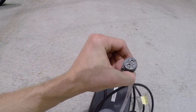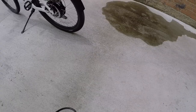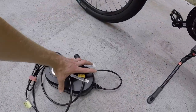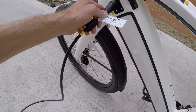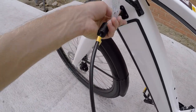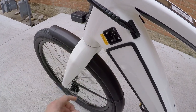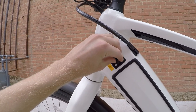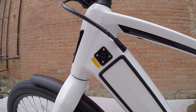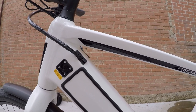The charger uses a really fancy energy bus standard — it's magnetic. So when you come over to the bike, you plug one end into the wall, bring it up to the port, and it automatically attaches. The magnets hold it there. You might notice the rubber cover is missing here — that just fell off with use. It is replaceable and they're going to replace it.